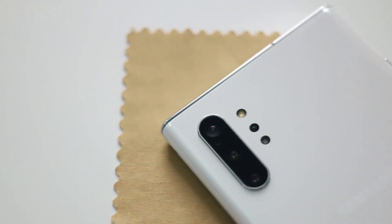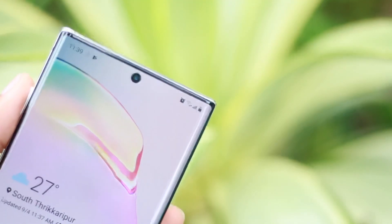The Note 10 Plus has a first-tier processor — an octa-core. It has a 6.8-inch Dynamic AMOLED display. In the camera section, the rear cameras are 12MP, 12MP, and 16MP. The front is a 10MP camera. It comes with a 4300mAh battery with fast charging support.